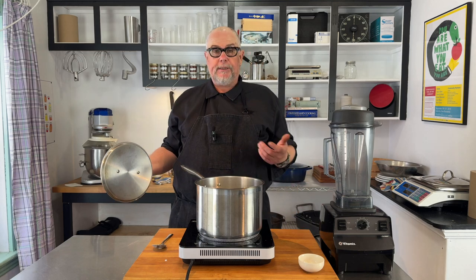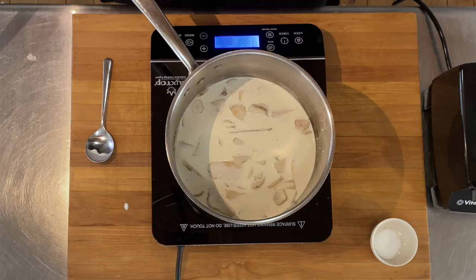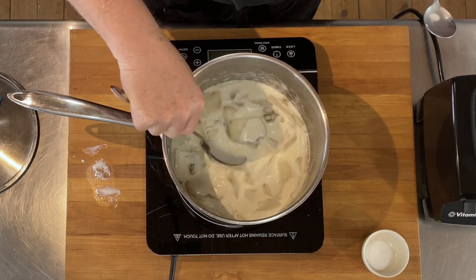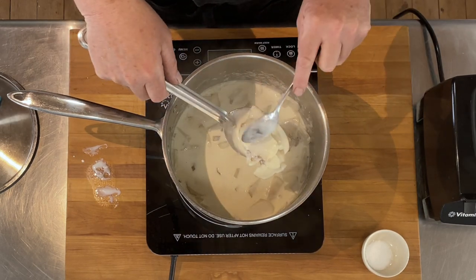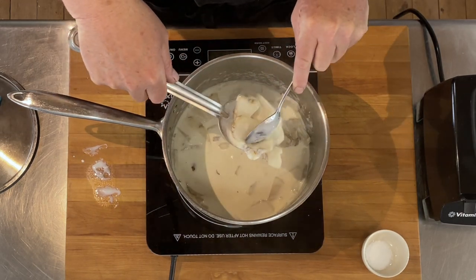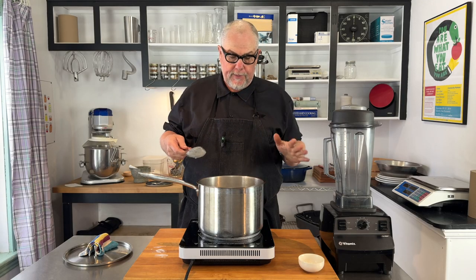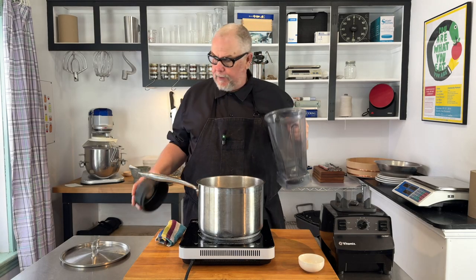We're going to put a cover on this and just simmer it. I'm going to watch it and come back and stir. We've been simmering for a while, and if I pull one out and press it with a spoon, I can see that it easily breaks — so we're definitely cooked as much as we need to be. Next we're going to put them into the blender.